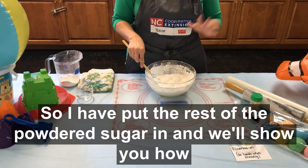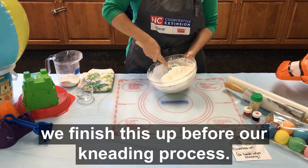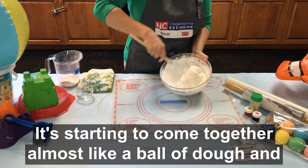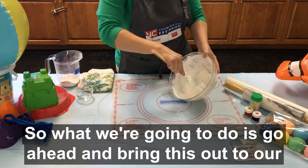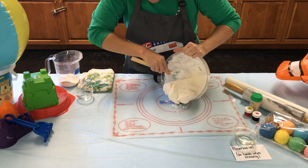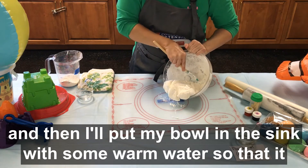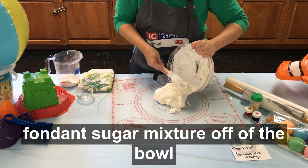I have put the rest of the powdered sugar in and I'm going to show you how we finish this up before our kneading process. As you can see, it still has a little bit of stickiness to it but it's starting to come together almost like a ball of dough — almost just a play dough texture. So we're going to go ahead and bring this out to our surface, use the spatula and scrape as much as you can from the bowl, and then put your bowl in the sink with some warm water so that it can start soaking the fondant sugar mixture off.